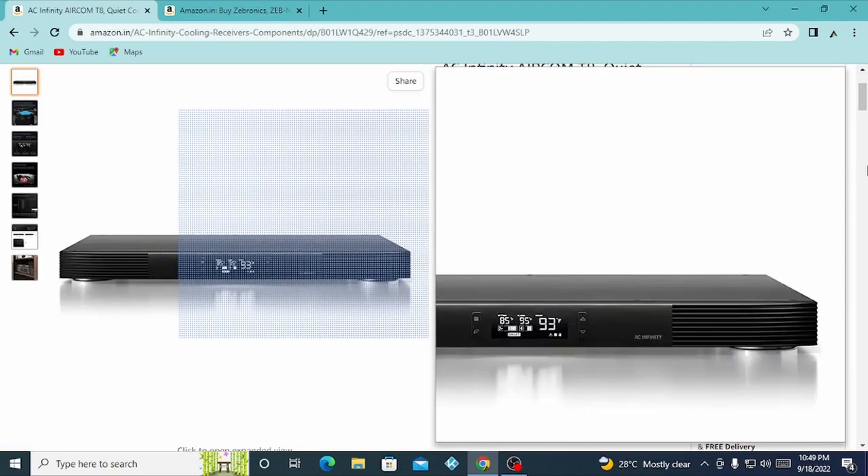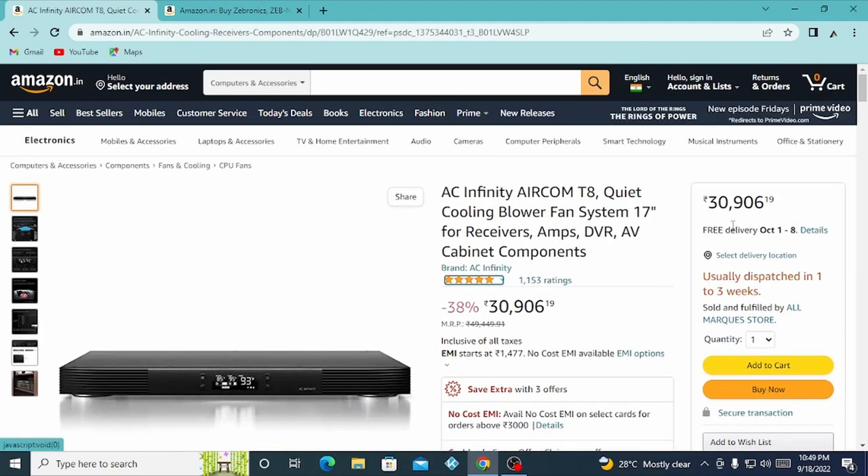Hello friends, welcome to the channel. Today we are going to talk about a low budget cooling system.